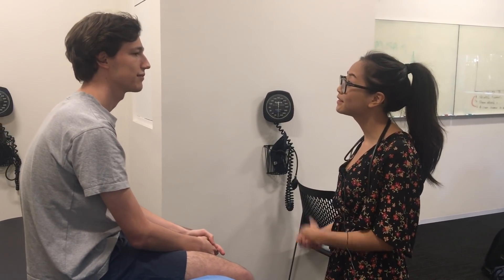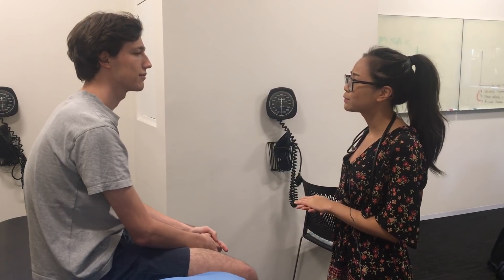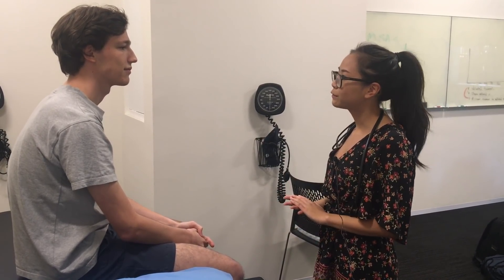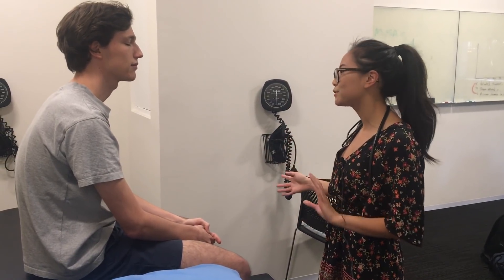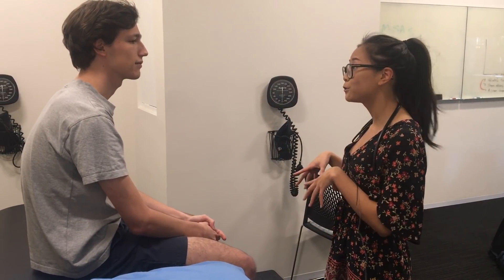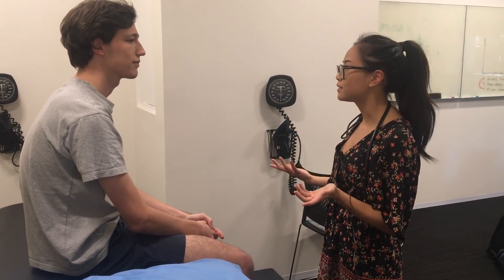Hi, I'm Rose. I'm a first year medical student here at the clinic. The doctors just asked me to perform a cardiovascular exam on you. This will involve me looking at how your heart and your vessels are working, and I'll need to look at your hands, your face, your neck, your chest, your back, and also your feet, and have a look and a listen as well.